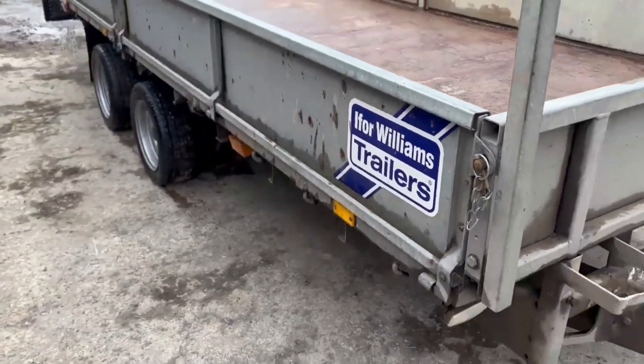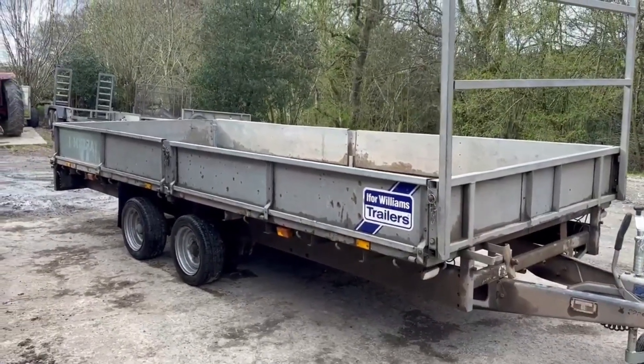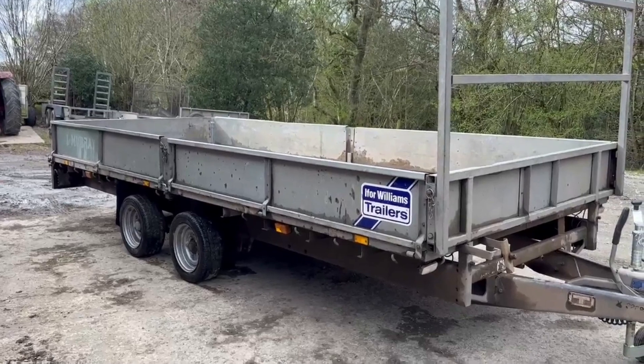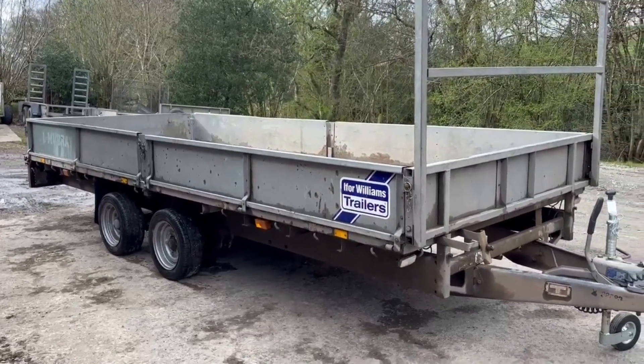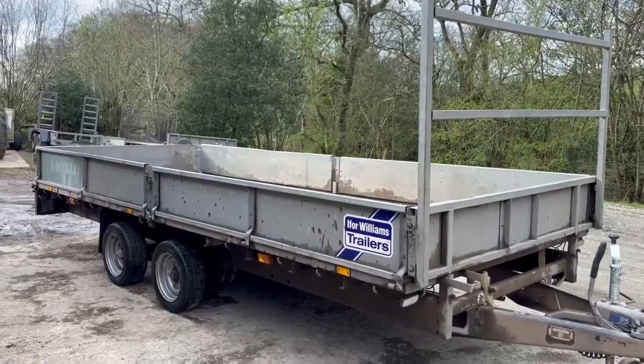We've not tarted it up in the air or anything like that - it's just what you see. It's a good trailer: good tires, solid floor, every light working, and it's well priced. If you like what you see, get in touch.